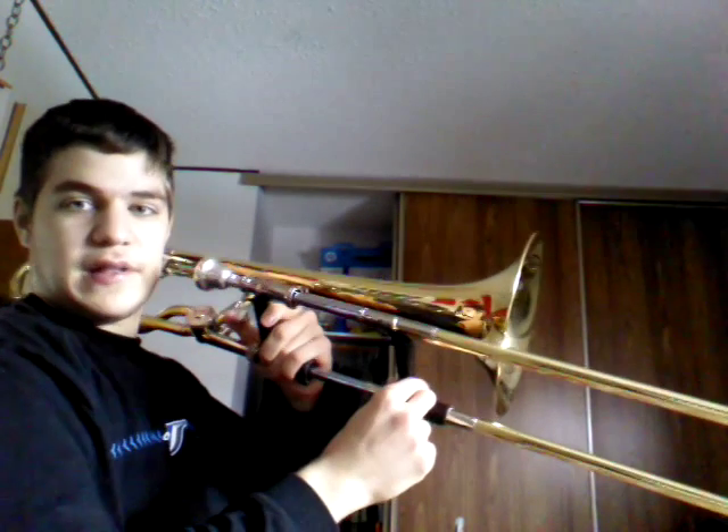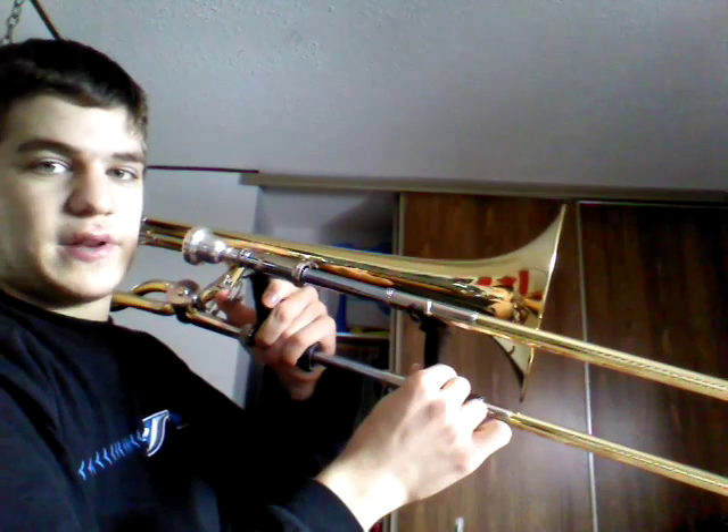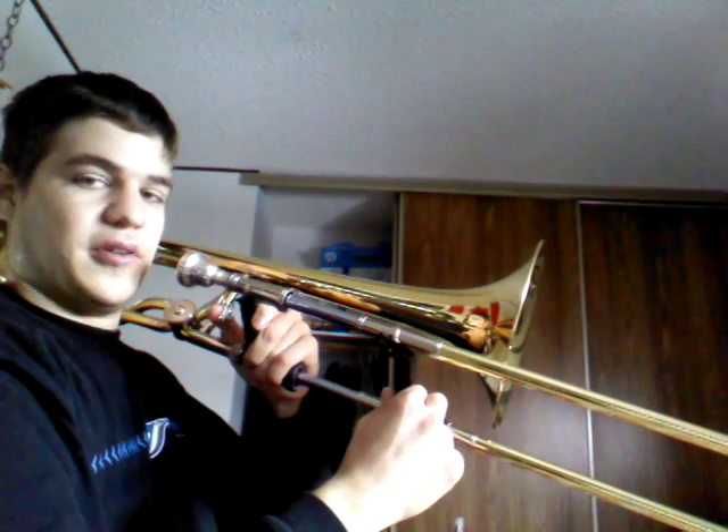The other is B natural. If you have a trigger, you press the trigger down and it's about here — not quite third position but a little bit more in. That's the position for B natural.